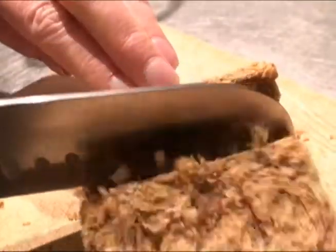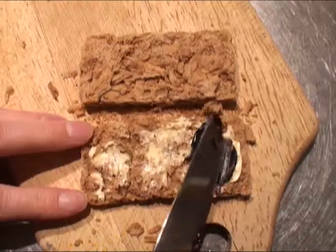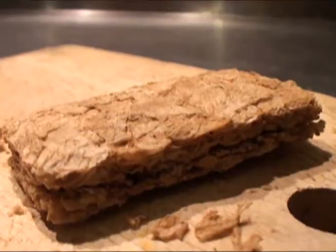First you slice the Wheat Bix in half, then you spread one side with Olivani and Marmite. Then put the pieces back together and Bob's your ankle.